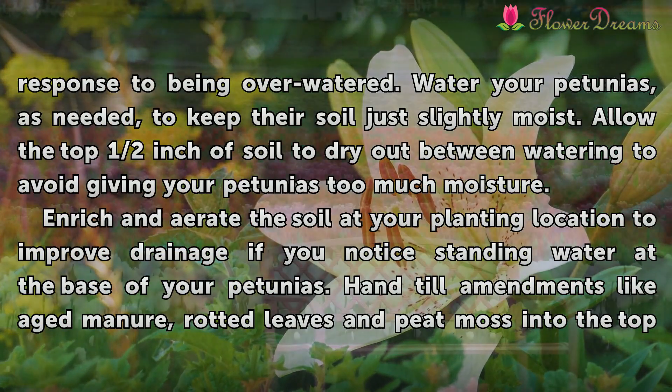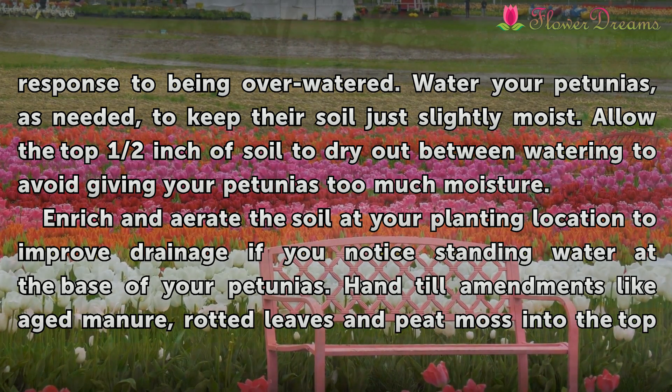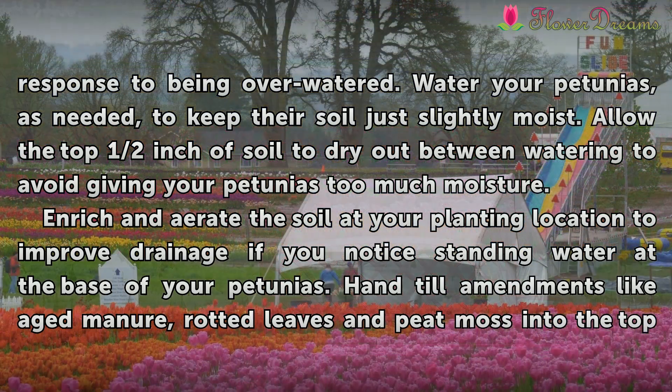Water the petunias as needed to keep their soil just slightly moist. Allow the top half inch of soil to dry out between waterings and avoid giving the petunias too much moisture. It is a good idea to improve drainage if you notice standing water at the base of your petunias.